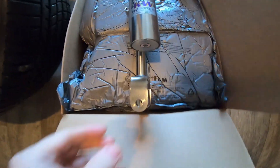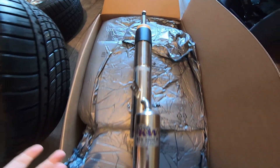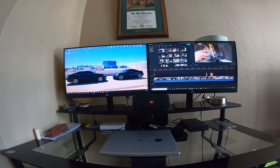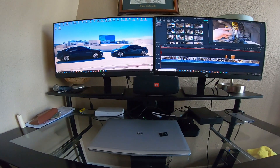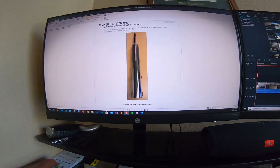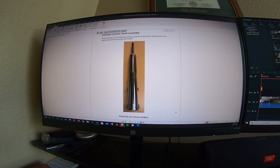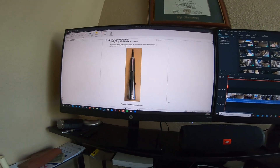KW sent me a whole brand new coilover. Here's my desk where the magic happens. The process says whenever you buy a KW coilover, they come with a lifetime warranty, so they will rebuild them for free. And here's the process that you will go through.